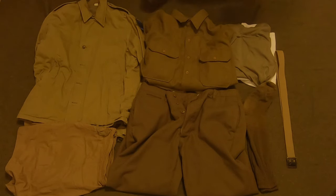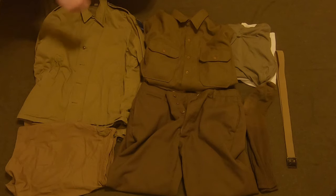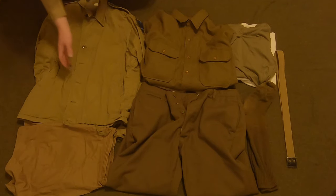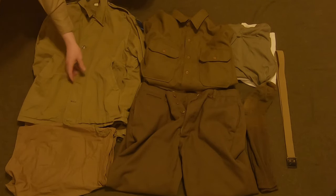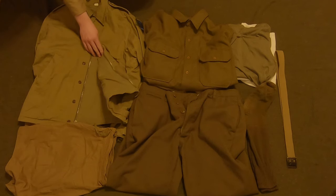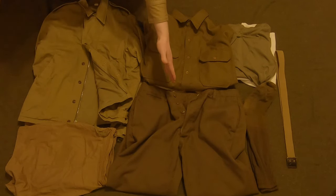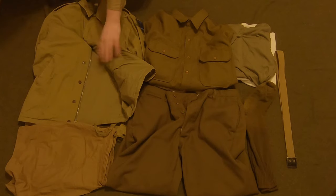Over here we have the Model 41 jacket, designed in 1941. It was seen throughout the entire war, especially on D-Day — that's why I recommend getting this jacket. It only goes down to about your waist where your belt is. It has two side pockets kind of like a hoodie, and on the inside it has a zipper that goes up to about the second button, with the rest being buttons. Having a zipper at all is a big plus — just look at the fly of the pants by comparison.